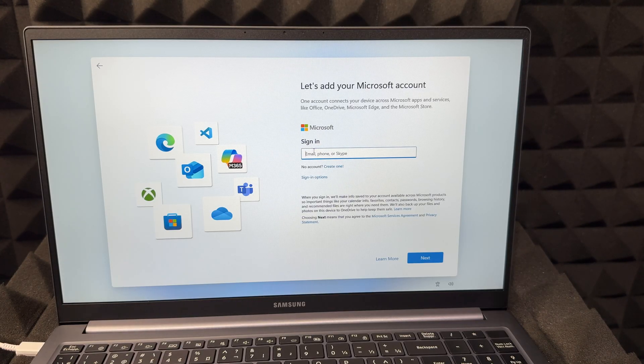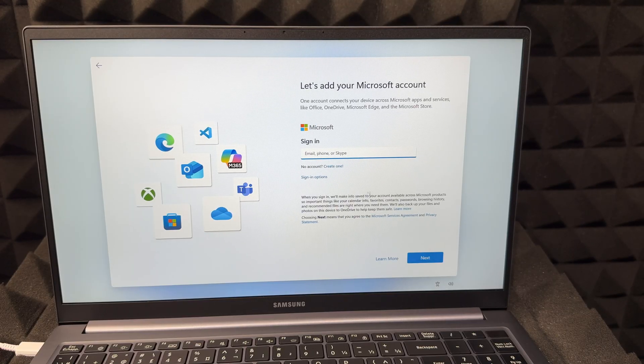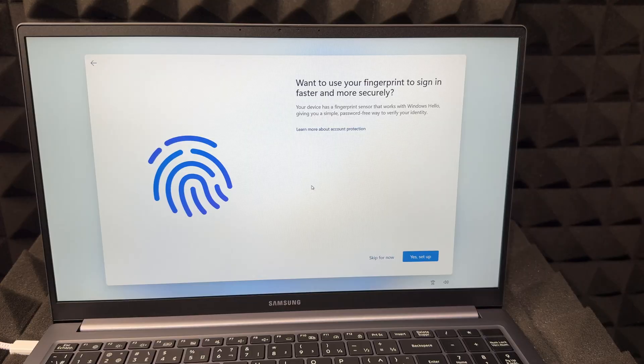There are sign-in options below as well. Tapping on sign-in options shows you choices like face recognition, fingerprint, PIN, and security key. For now we'll go back and just sign in with your email. Once you've entered your email, it will ask for your password. You can also use an app to sign in — there are many ways to sign in without using a password.